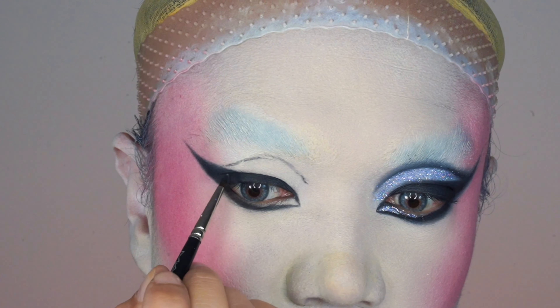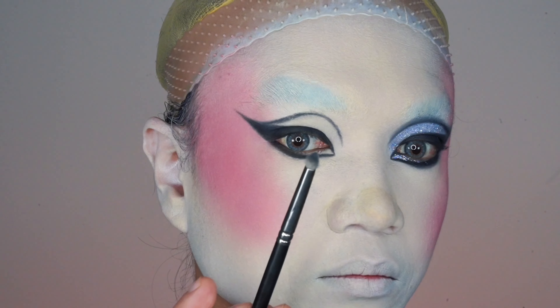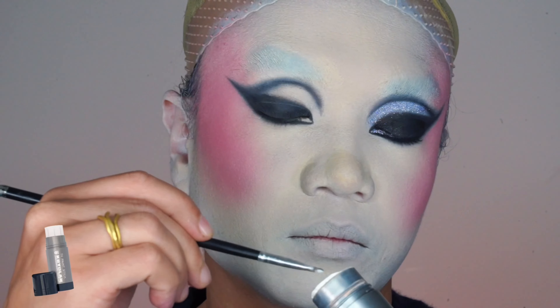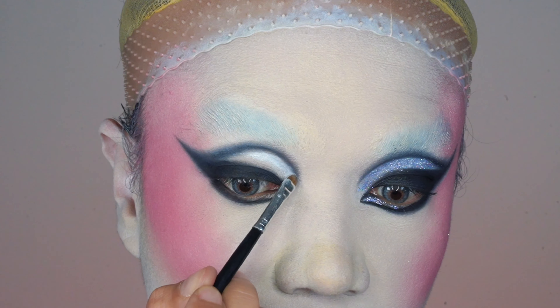With the same brush I sketch my new crease. I take my time because fixing mistakes on a white foundation base is a nightmare. I switch to another brush — also pointy but slightly chunkier — and to clean up I use the white Cryolan TV Paint Stick on my new crease.